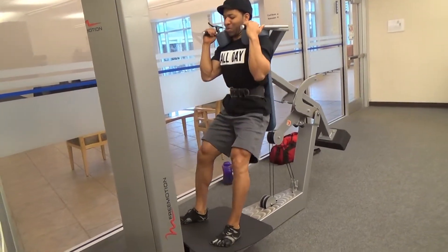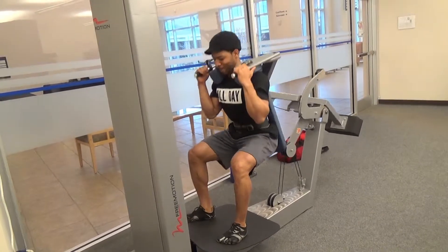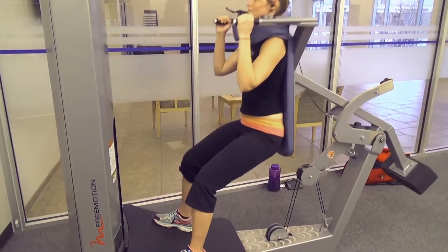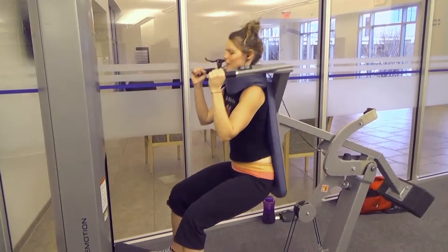This free motion machine feels tremendous on the quads — I've always been a fan of it. The curved foot plate allows you to push more through your heels and keep those shins vertical, which is a huge tip when performing any kind of squat. I also like that you can change the pin and drop set, which adds intensity to your workouts.